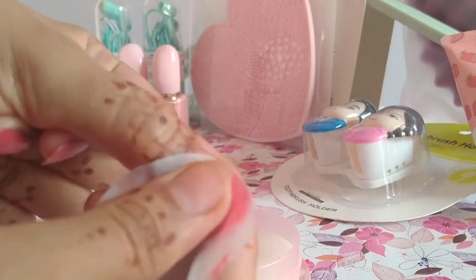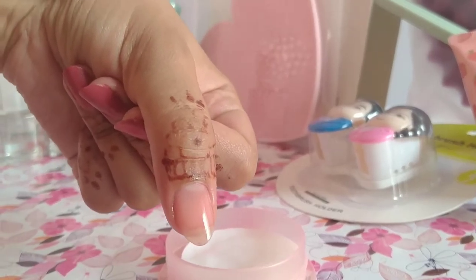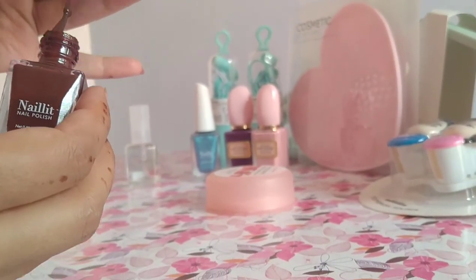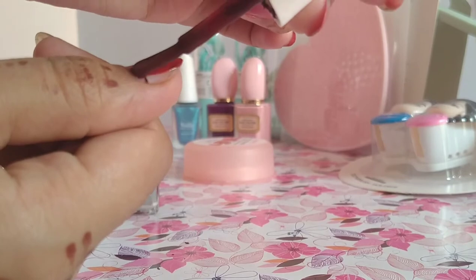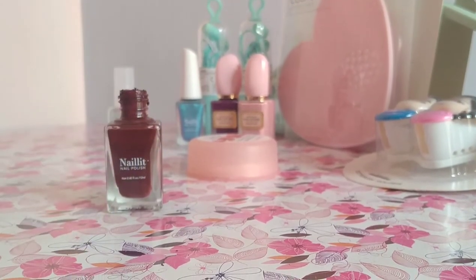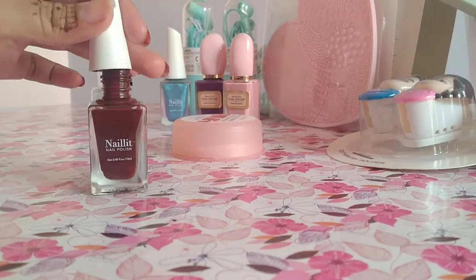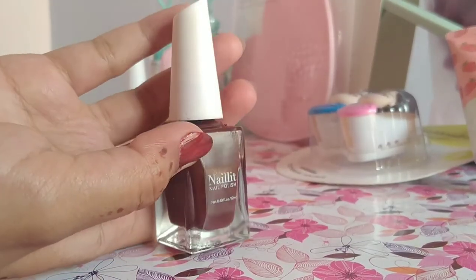I am showing you in this video how easy and fast it is to remove nail paint. I will show you the burgundy color. If you double coat it, it will be a very good color. I will show you only one nail. They have a good range — you will find different colors. They have matte shades and shining is also available. You can see the color and it will look nice.